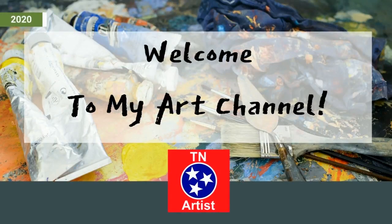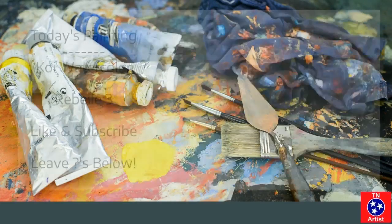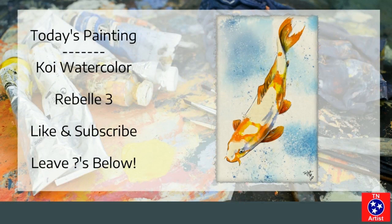Hey everybody, this is Brent Hadlock, TN artist. Welcome to my art channel. A little bit about me, I'm an artist living outside of Nashville, Tennessee. I create digital and traditional artwork.